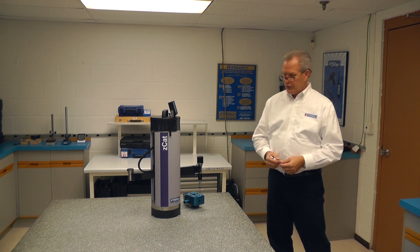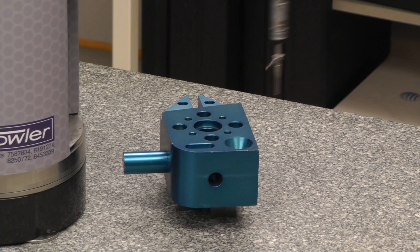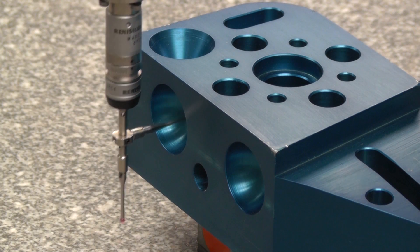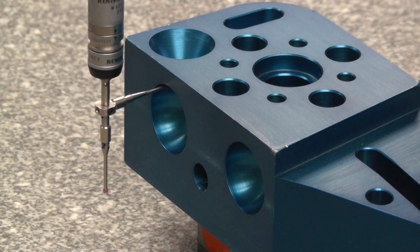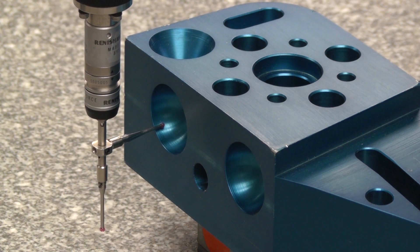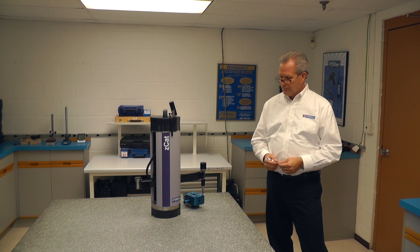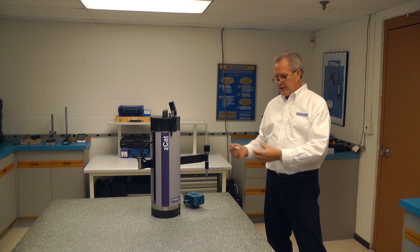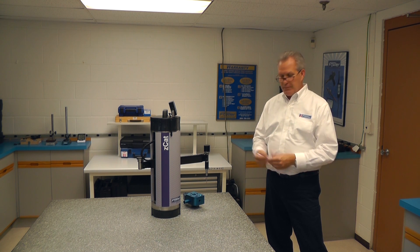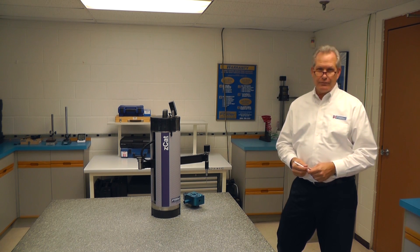This is something that we can train any operator how to do — any inspector, any machinist, anybody who knows a little bit about the part they're making will be able to come in and measure it. We don't have to have a highly trained programmer to use a coordinate measuring machine in computer control. We can teach almost any employee how to do this. Very simple, very accurate, very easy to use. That's the end of our program. We could have another part nested anywhere around here and duplicate that, or bring another part up and measure it and get the results. That's how easy and how quick we can measure a part in DCC coordinate measuring.